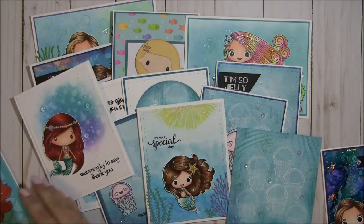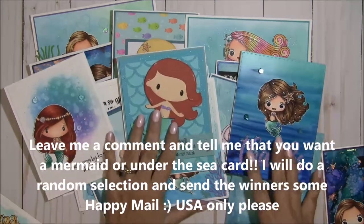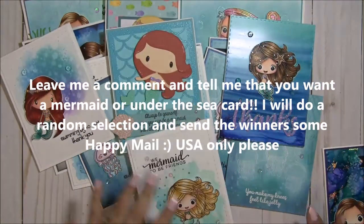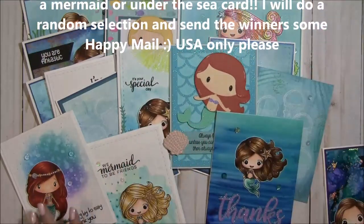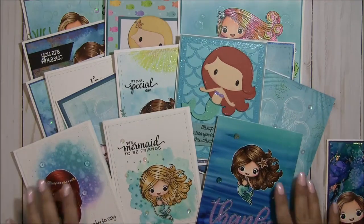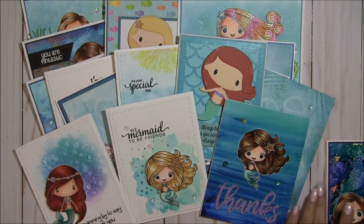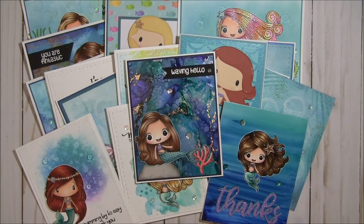I have so many cards and I'm hoping to send some out. If you're interested in receiving one, please leave a comment below — I'll do a random pick. I'm not sure how many will comment or how many I'll give away, but if you're interested, go ahead and leave a comment. Thank you so much for watching. I hope you enjoyed this video — please give it a thumbs up, and as always, I love reading your comments. Thanks everyone — happy crafting!